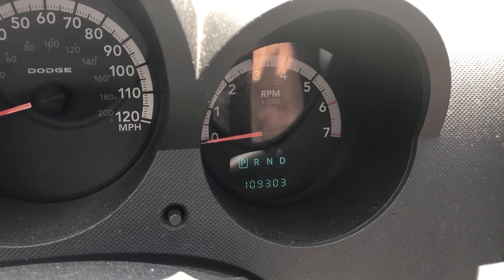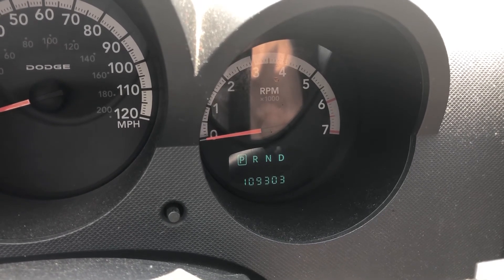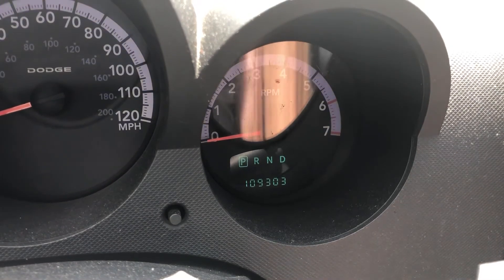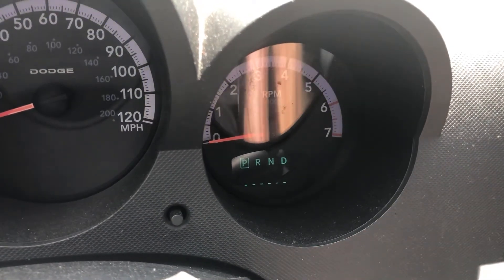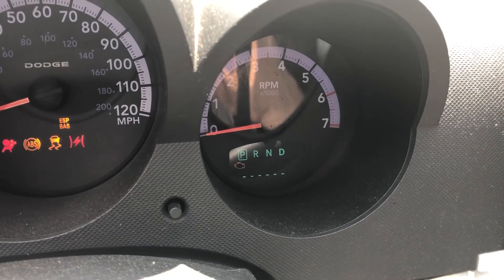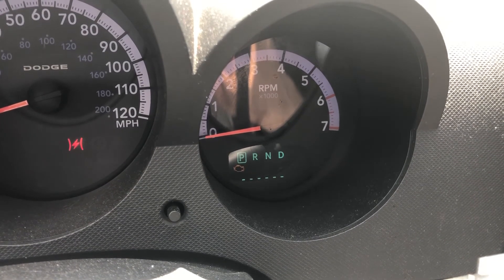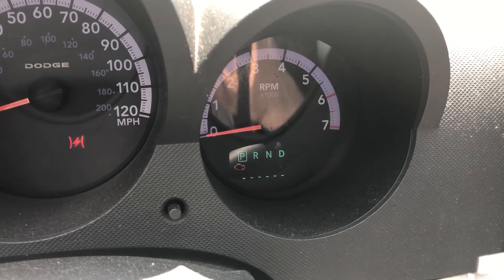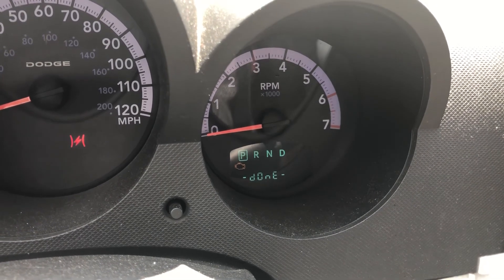Not sure if it's supposed to do that or if I accidentally wiped it out, but just remember: on, off, on, off, and stay on. That's it.